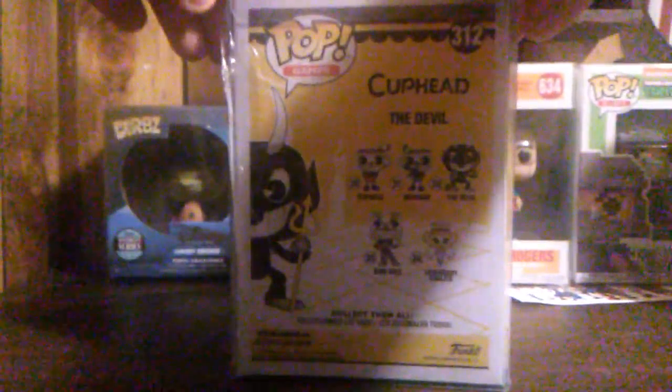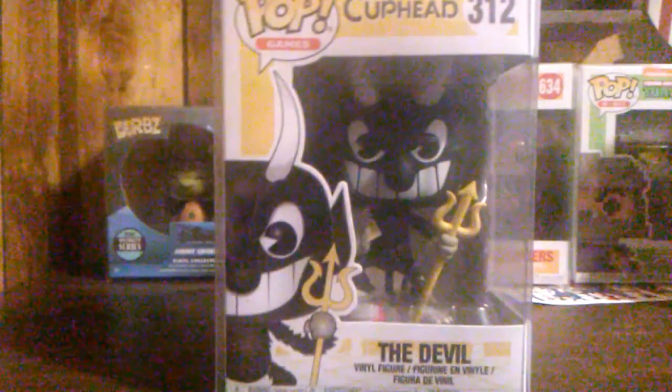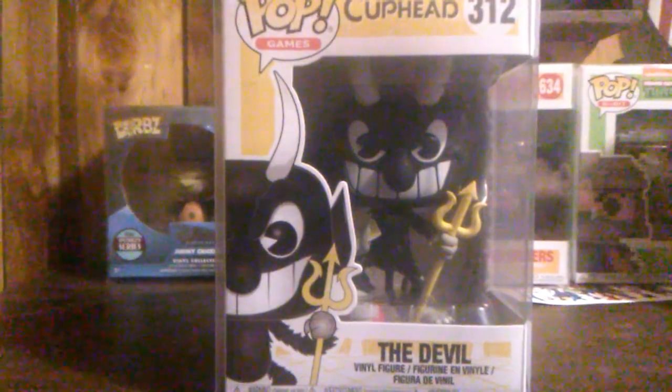This is the Devil from Cuphead. I've never played the Cuphead games but I've seen the Devil pop and well, I had to have it. Let's get him out of the box and see what the pop looks like.